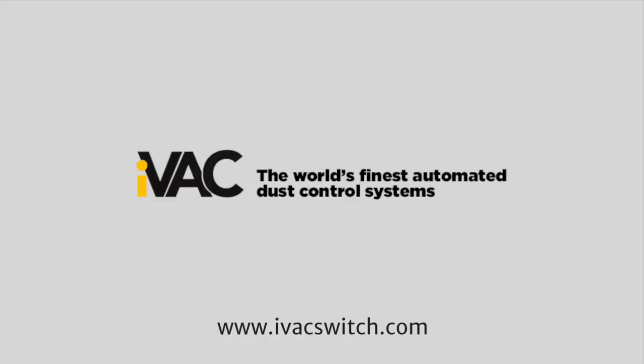This episode of The Wood Whisperer is sponsored by IVAC. Today I want to introduce you to a product line from a company called IVAC. They approached me a few months ago to work together to automate my dust collection. I already had a remote control system, but the concept of automating it — turning a tool on, the dust collector turns on, that blast gate opens, and all the other blast gates close — that just sounds awesome. Their motto is health, safety, and convenience, and those are three things I'd like to have more of in my shop. So let me show you some of the product line and then we'll do the install.